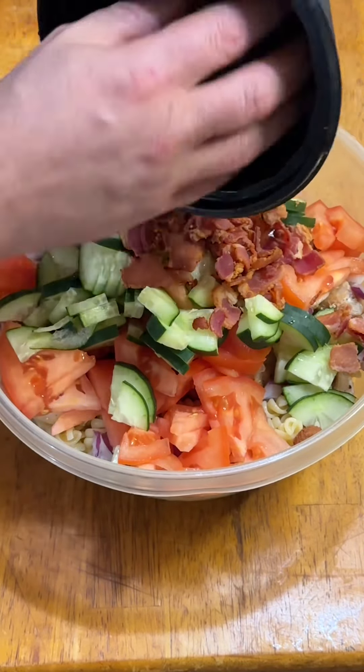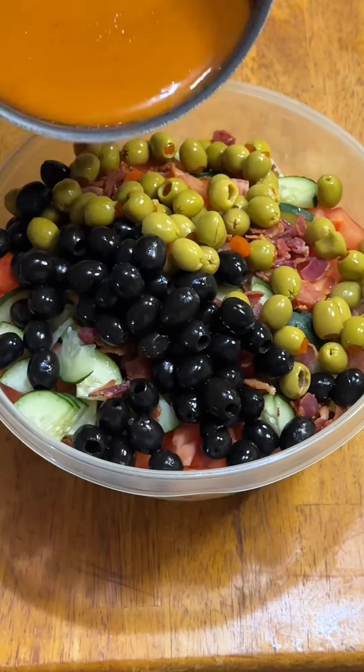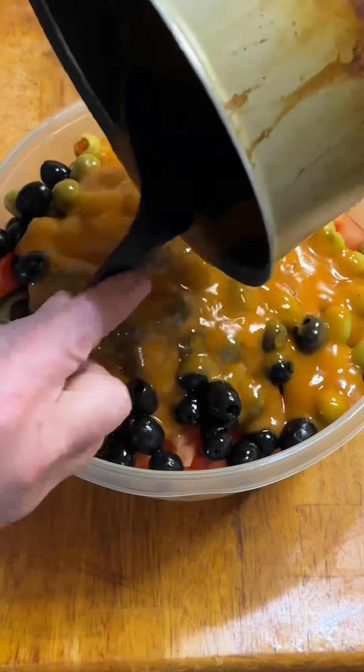And now for the surprise guests. Bacon I saved from another video and two kinds of olives because I love them and I want to make my friend Maggie gag. I'm such a stinker, ain't I?